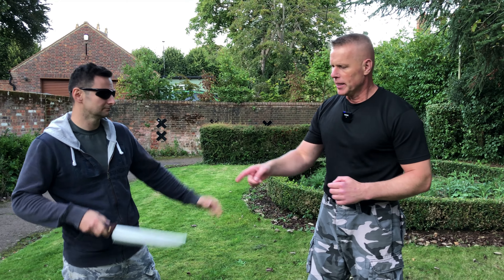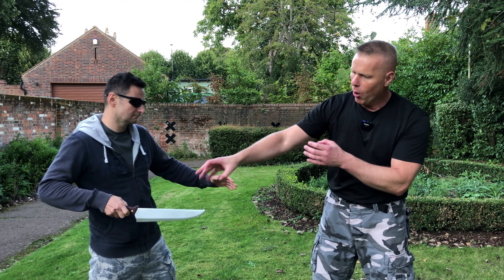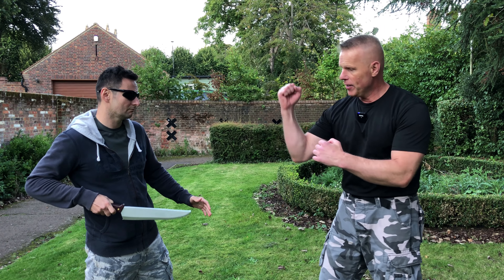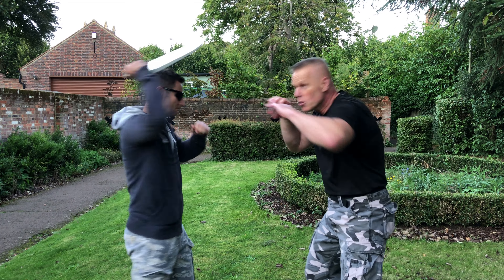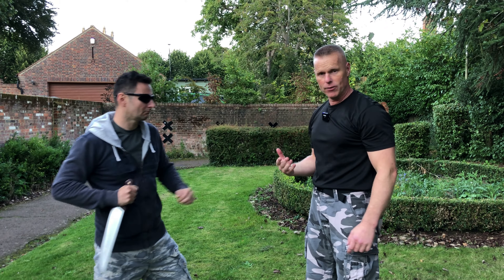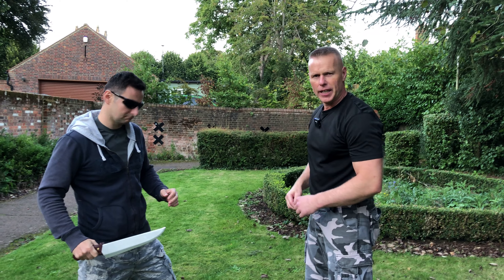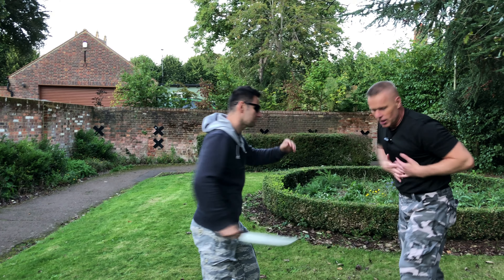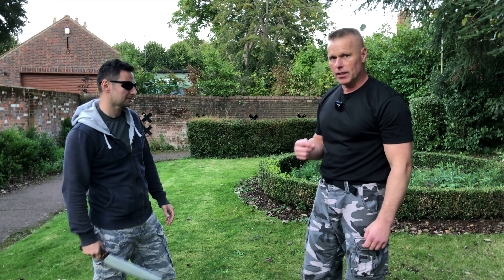So, knife stab — the aggressor has a knife in his hand, and by the way he holds it I can identify what kind of attack is coming. If he holds it in what we call an ice pick grip, it's probably going to come from the top and I'll defend differently. If he's holding the knife like this, I can expect he'll go forward and it goes straight into my body.